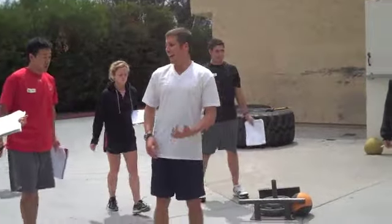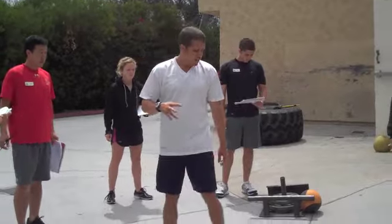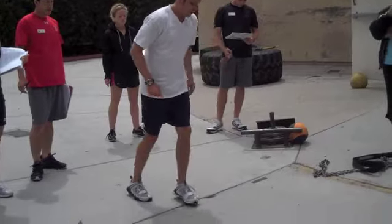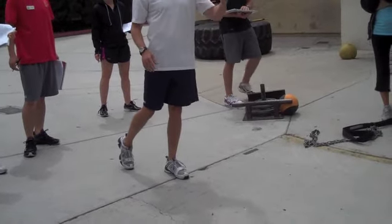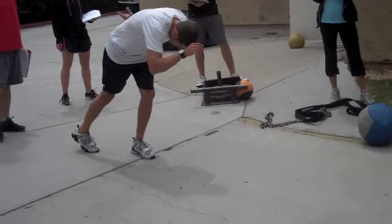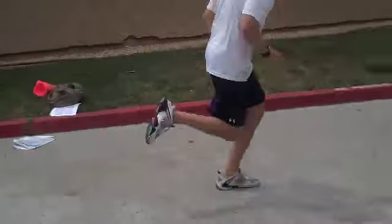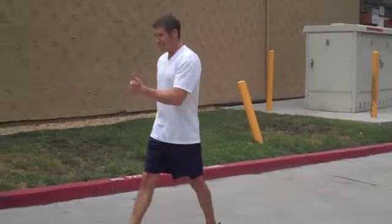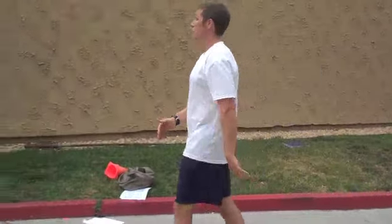Circuit one: acceleration and deceleration. Chelsea and I will be teaching this in the beginning — how to basically decelerate. We're going to start here. It's 10 yards; that tape is 10 yards. We practice acceleration. Accelerate, decelerate — about as basic as you can get.